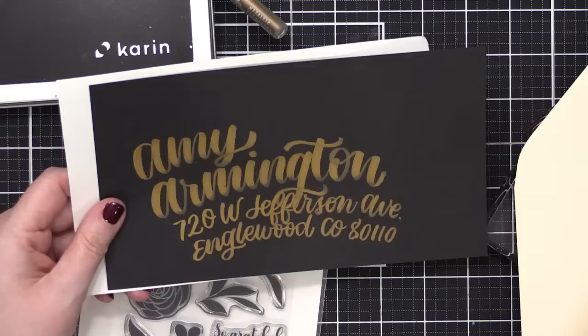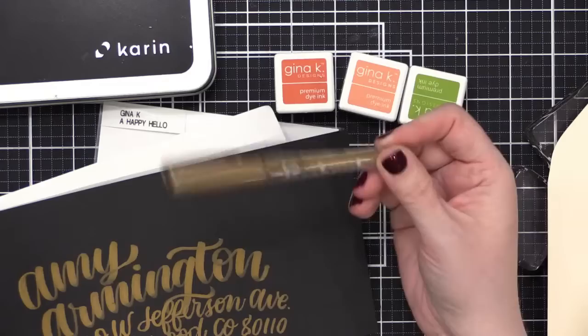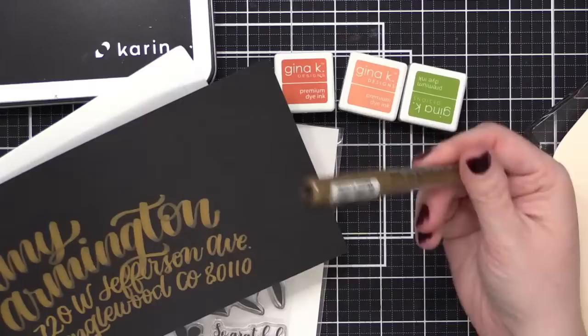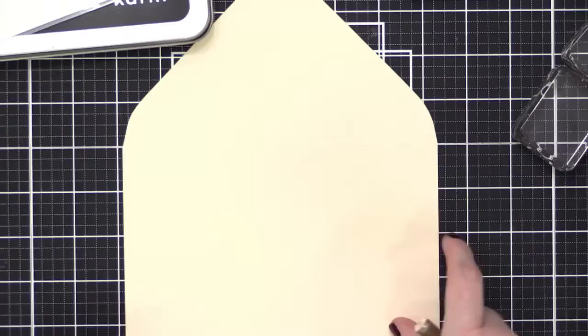I'm going to zoom in so you guys can see. The lettering I'm doing today is done with a Deco Brush metallic marker from Karen or Karine — not sure how to say it. I really love these, they're beautiful colors. This one is copper but it has a little bit of a brownish orangey shade which I thought would go well with the colors of inks I'm using today.